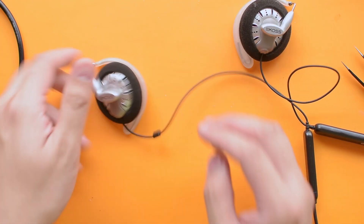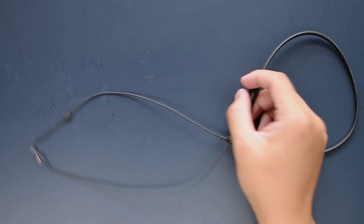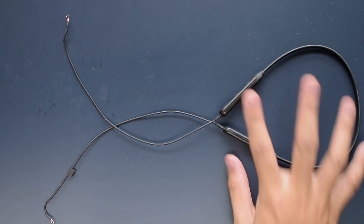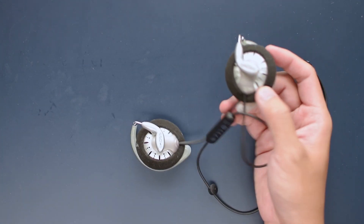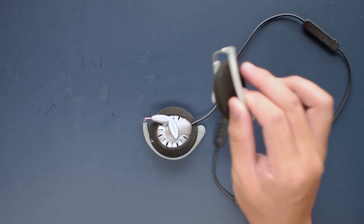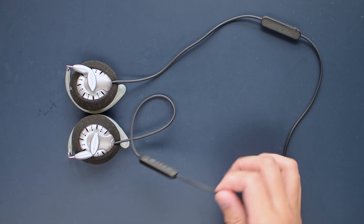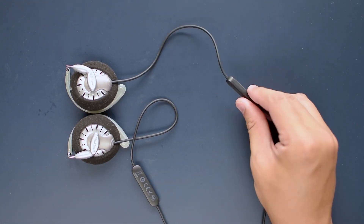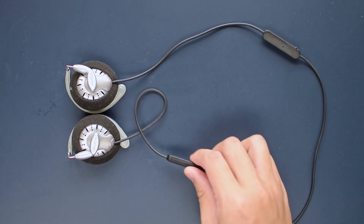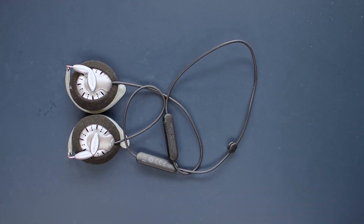As a little follow-up on this project: the Bluetooth headset I got kicked the bucket — it died extremely quickly. This is kind of what you get when you purchase cheap Bluetooth earphones online to do the project with, so it pays to go with a brand name of sorts. I did the same process again, this time transplanting it to a sturdier base, and it's working perfectly fine now.